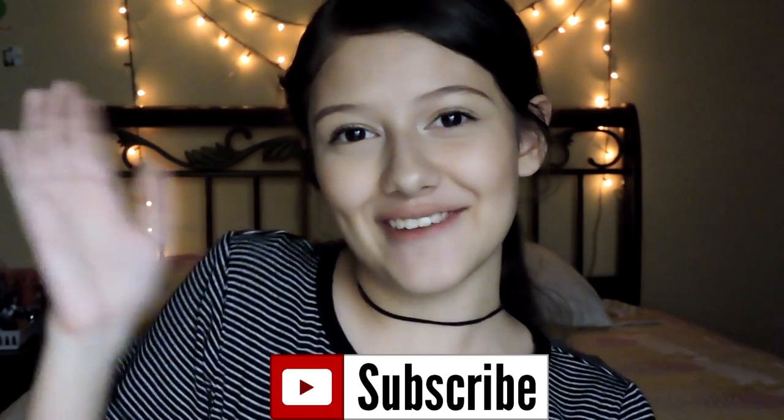So that was it. I really hope you enjoyed, and if you did, don't forget to give it a thumbs up, and subscribe if you haven't already. Bye!